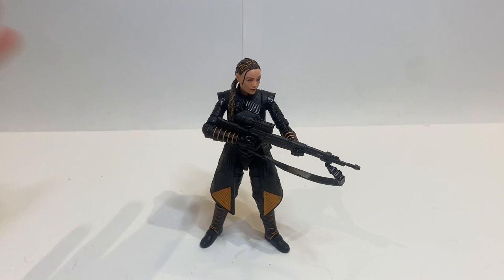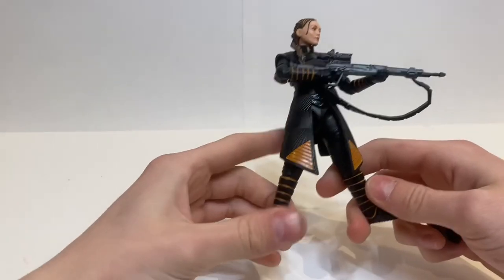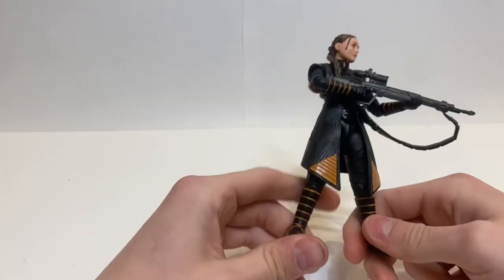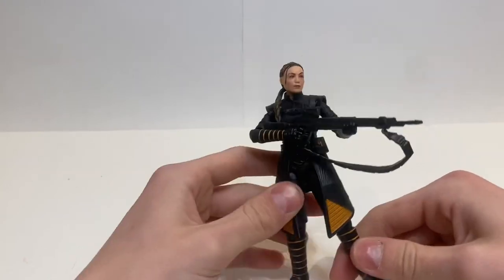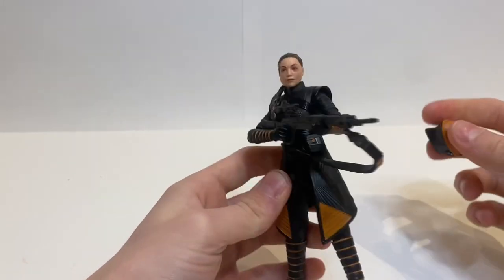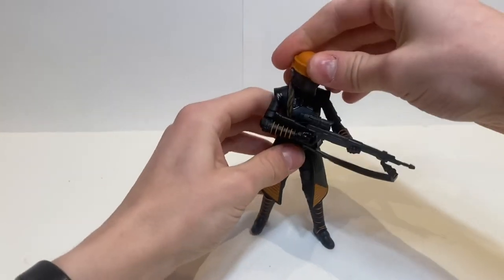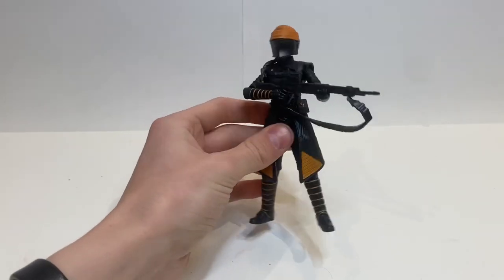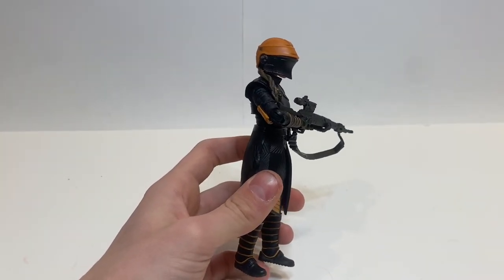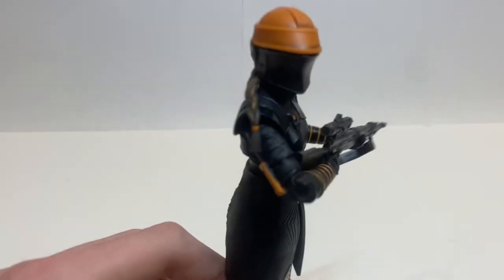My final thoughts on this figure are fairly self-explanatory. If you watch the full video, this is an absolutely amazing figure. My problems with it are so minor — I just think the head could have been maybe a little better, and the articulation maybe a tad bit better, but that's just being super nitpicky. If you want a Fennec Shand action figure, you will definitely not be disappointed. Overall, I'm going to give it a 9.5 out of 10. It's going to be a hot seller, so if you want her, try to find her and don't pass her up, because you likely won't see her again. I'm planning on getting a second one because I do want one on my Bad Batch shelf. Thank you as always for watching my video, and I will see you in my next video, which should be another member of this wave — probably Bibb or Migs. Like, subscribe, do all that, and I will see you in my next video. Bye, guys!